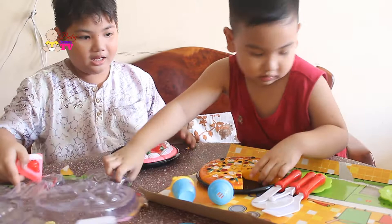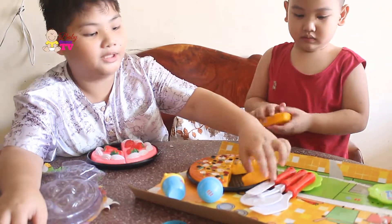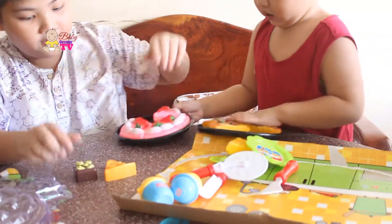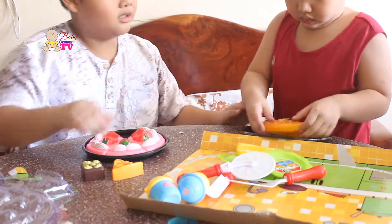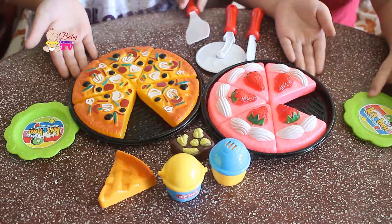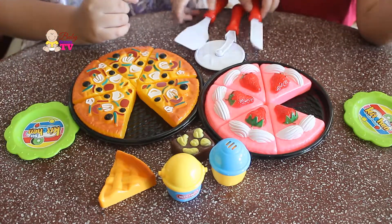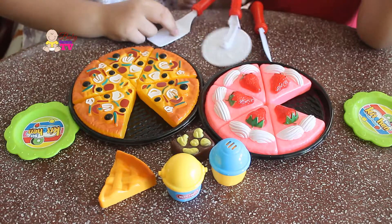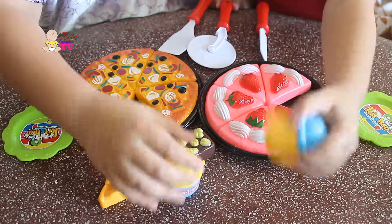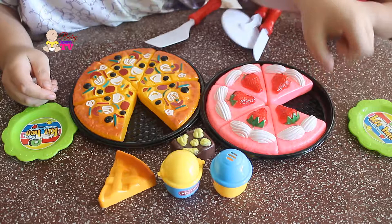Okay, pie. Okay, pie, chocolate bars. So here — cake, pizza, we have two plates, a pizza, a cake, pie, chocolate bars, knife, pizza cutter, spatula, salt shaker, pepper shaker, and pizza pan and cake pan.